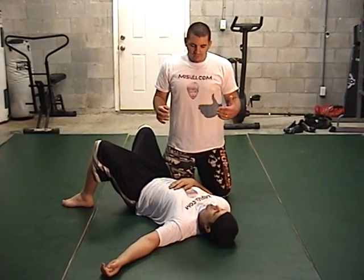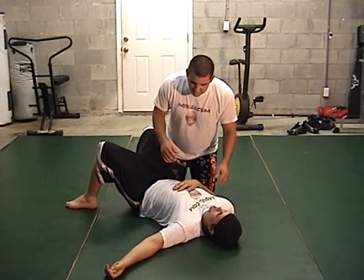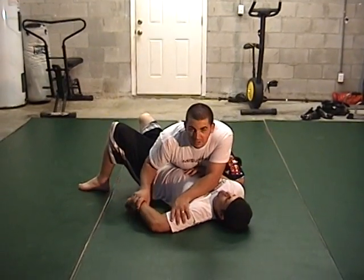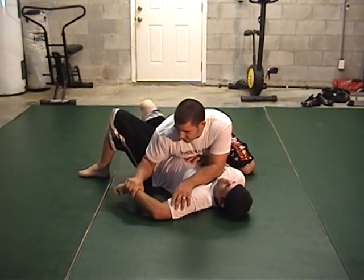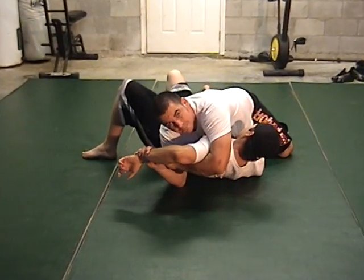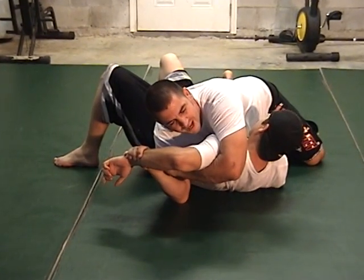This move is really good for having your opponent in side control and it's really simple. You basically want to have his arm at a 90 degree angle and take a hold of his arm, his wrist with your hand, come under his arm. Once you get it, you want to try to actually pick your body up with your hip and as you do, force pressure down and try to bend his arm backwards.